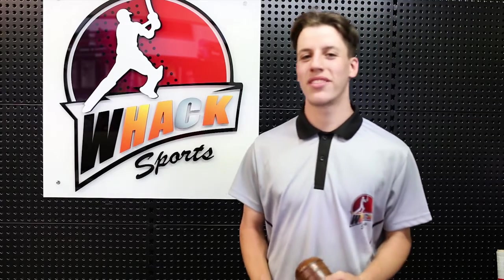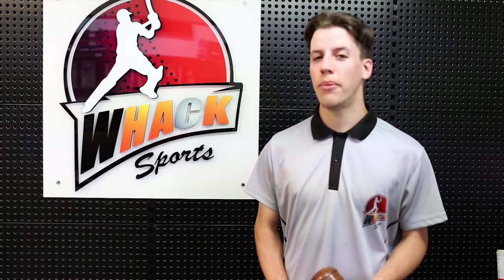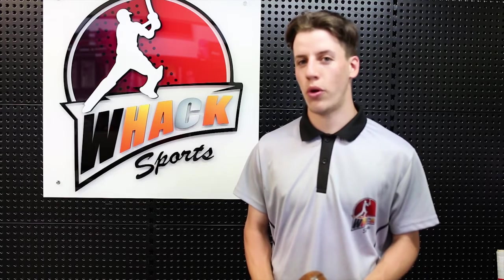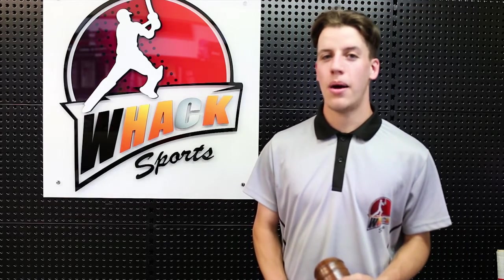Hey guys, it's Rowan from Whack Sports. Today I've just decided to make this video as a follow-up to the last one about cricket bat preparation. Today I'm going to go over knocking in a bit more — it's a topic a lot of people have questions about. I thought I'd do a comparison video between hand knocking and knocking with the machine we're lucky enough to have here at Whack Sports.